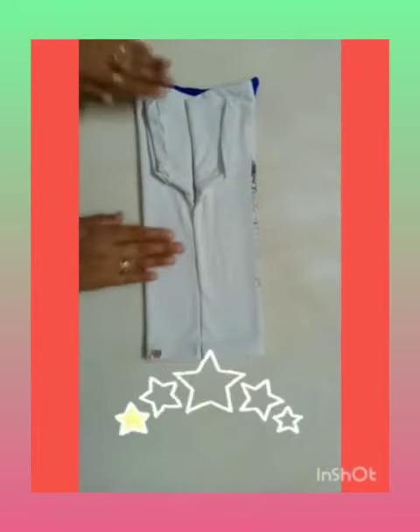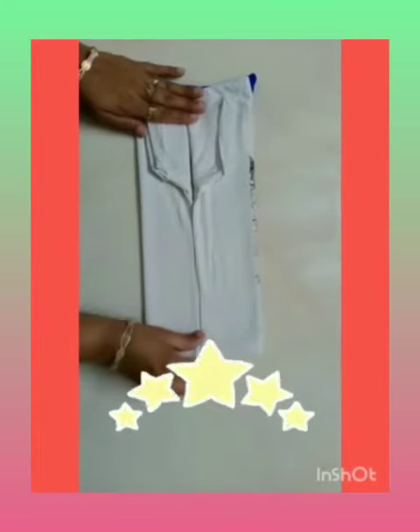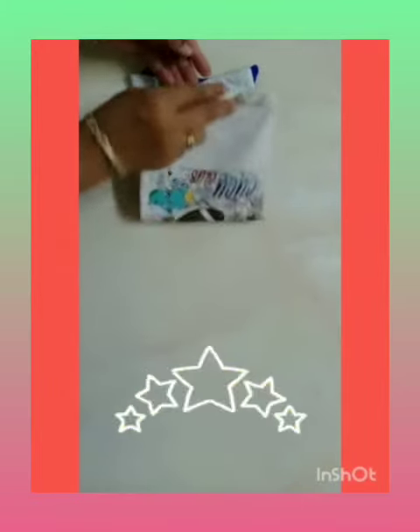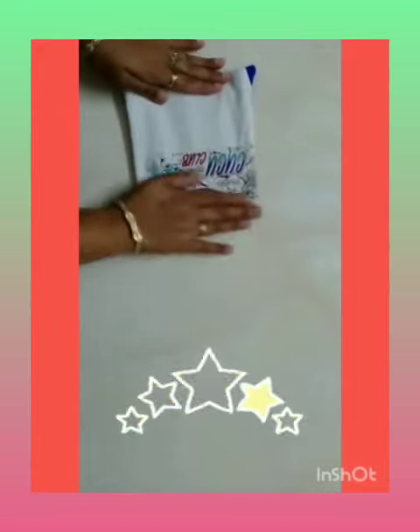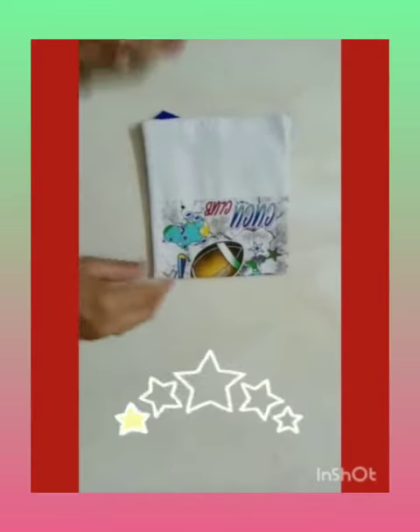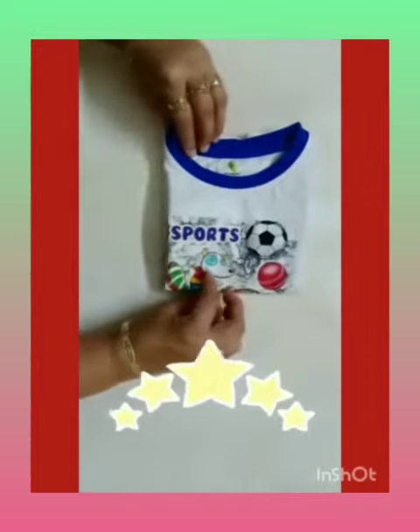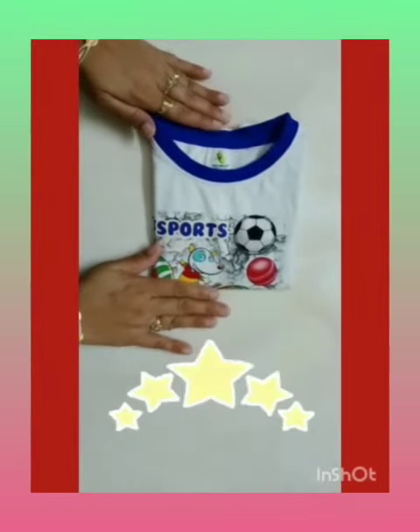Next, fold the bottom half of the t-shirt towards the shoulder. Now turn the t-shirt. This is the simple method to fold the t-shirt.